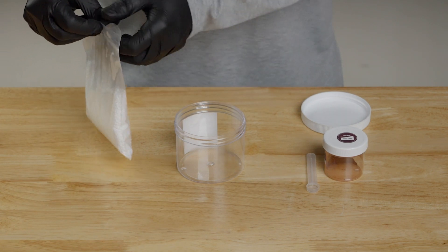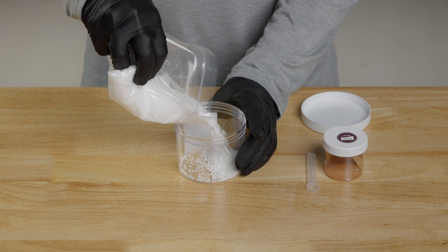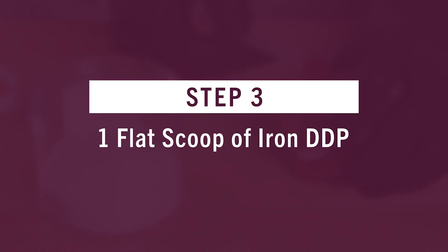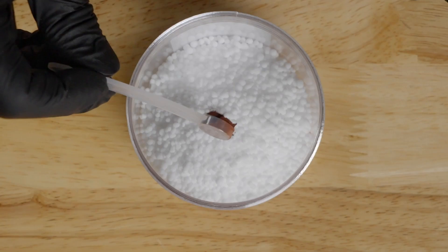Once you're ready, pour two-thirds of the urea into the empty jar, then scoop one flat scoop of Iron DDP on top of the fertilizer.